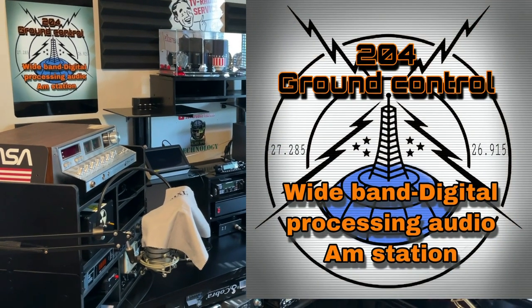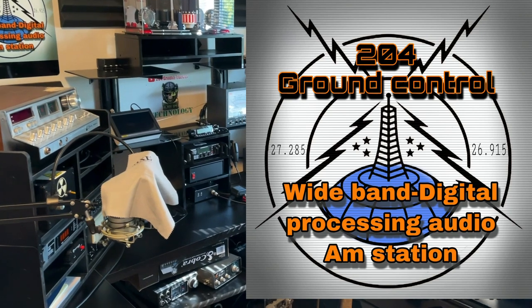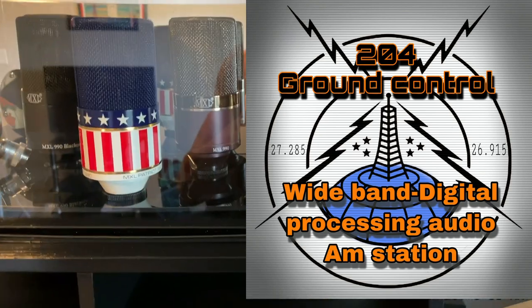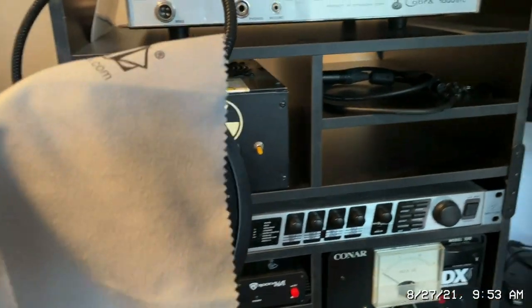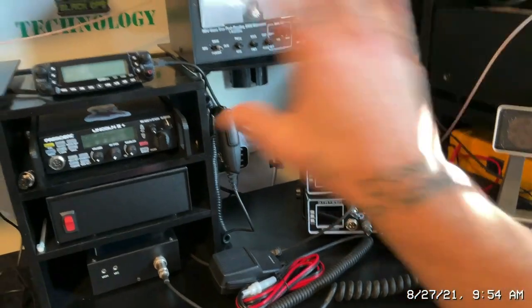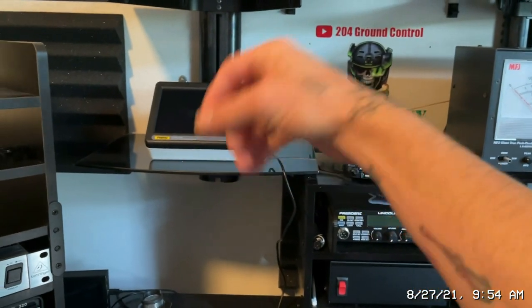204 Ground Control, welcome to my Microphone Madness video. We're gonna dive into what I use as pro studio gear and also dive into the Astatic company. This is Microphone Madness and just a small portion of the ground control station. I personally run an MXL 990. I've got an oscilloscope coming in that I need to completely install — this is a tablet oscilloscope for reviewing your modulation on the fly as you broadcast.